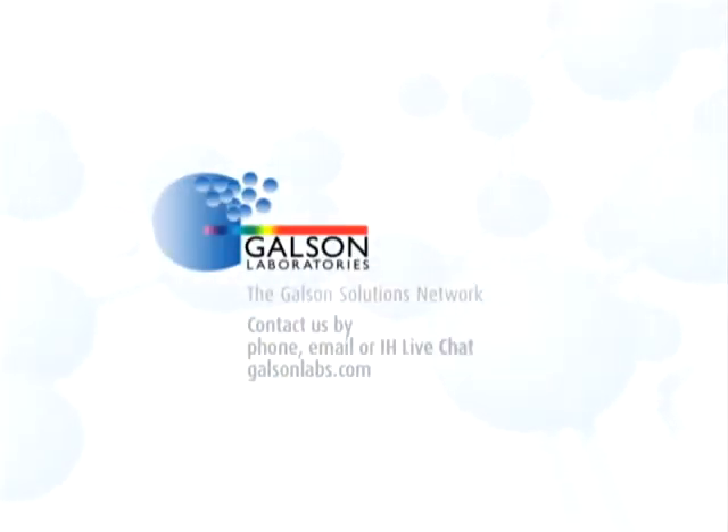For questions, contact Galson Laboratories by phone, email, or IH live chat. You may also access our extensive library of other helpful videos at GalsonLabs.com. Thank you.